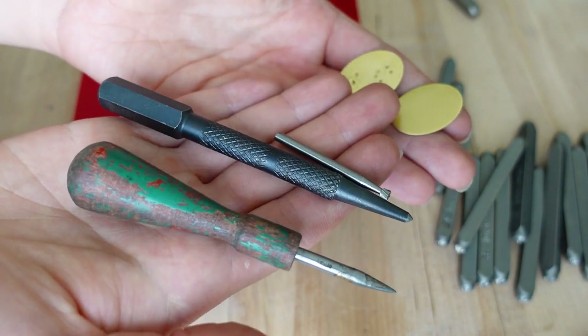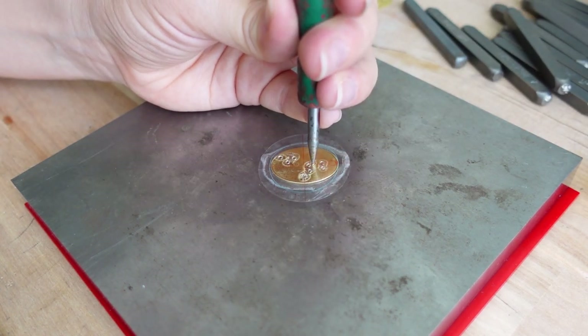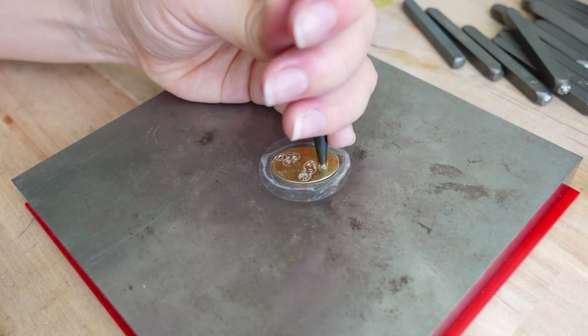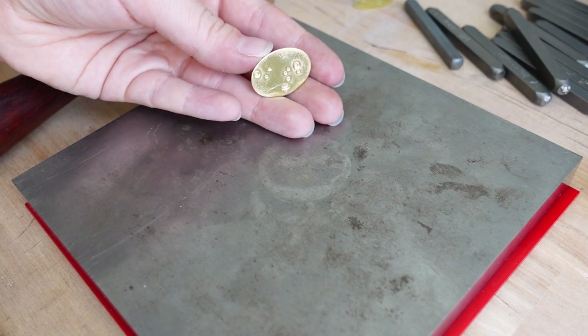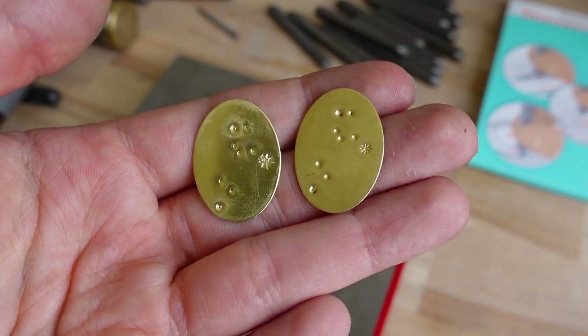So, how do you like the effect? It's very simple, isn't it? And I think it looks just as nice.